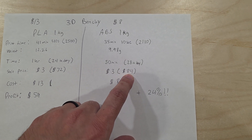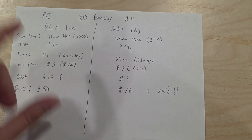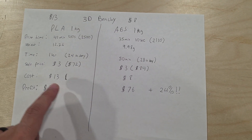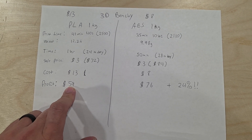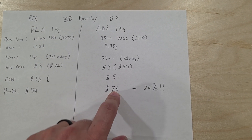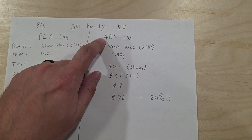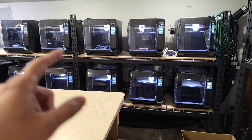In theory your 3D printer would make $72 a day with PLA, and $84 a day with ABS. If you subtract the cost of the filament — say it goes through an entire spool — the spool cost was $13 for PLA, so your profit is $59. For ABS your profit is $76. That's 24% more profit just because you're printing in ABS.